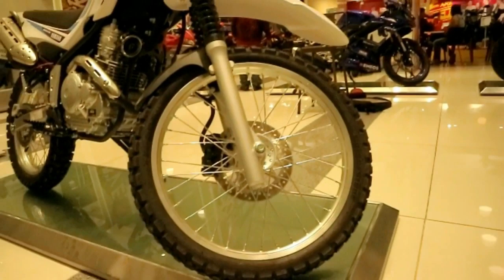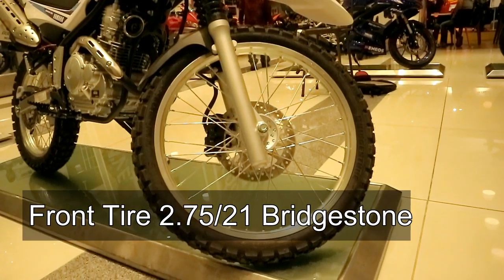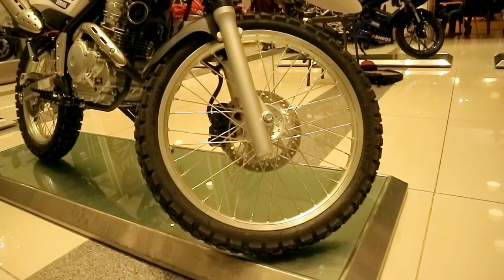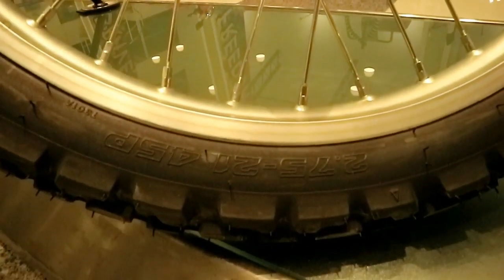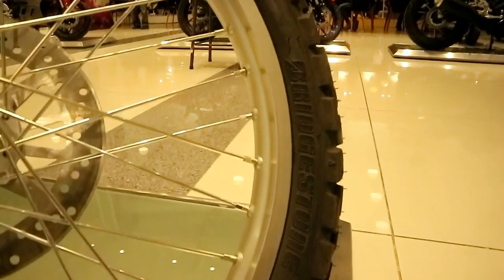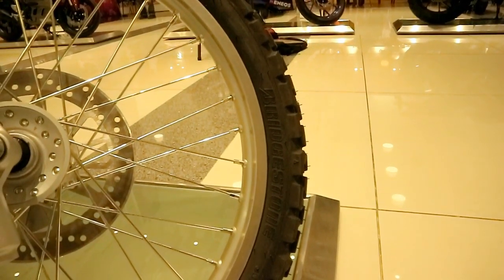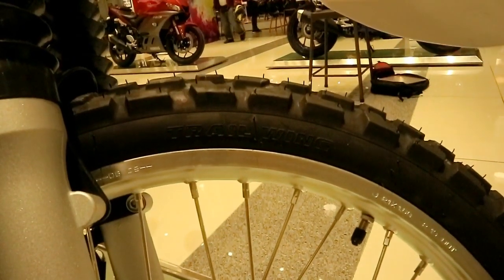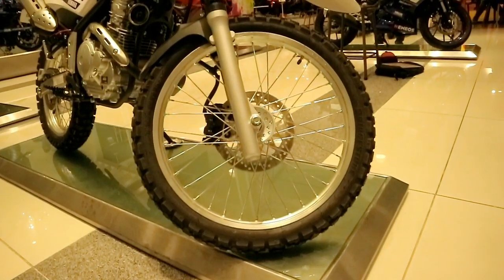Moving to the front tire, the size is 2.75 by 21, 45P. It's tube type. The brand is Bridgestone — a dual sport tire. But it's a bit knobby. Compared to the dual sport tires of competitors like Honda on their dirt bikes, this one on the Zero 250 is a bit knobbier.